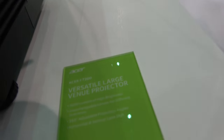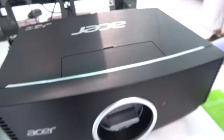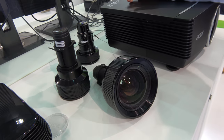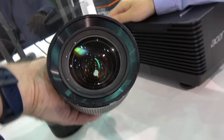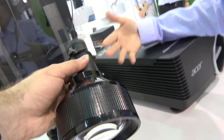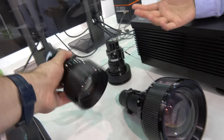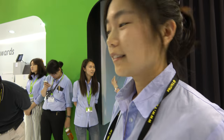This is the K7200, designed for big venues. There are 5 optional lenses you can purchase for different kinds of throws. The different lenses support long throw ratio, short throw ratio, or ultra-long throw ratio, depending on your projection distance. It's suitable for cinema or large conference venues. Pricing is not yet available. It gets really bright.